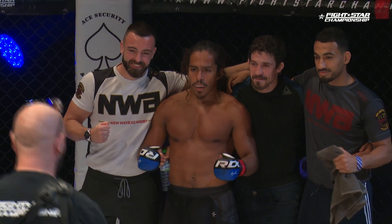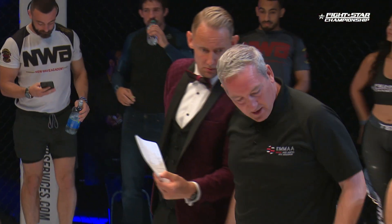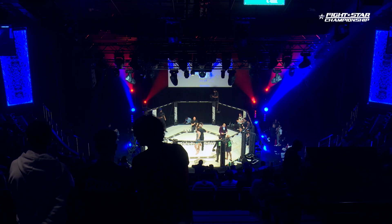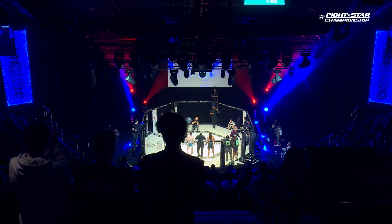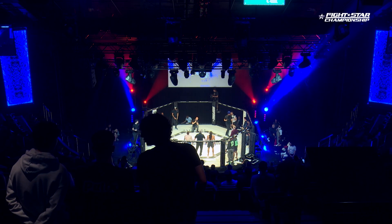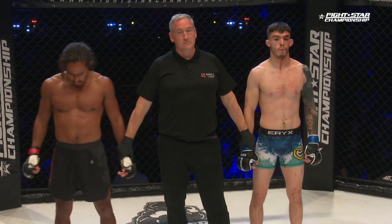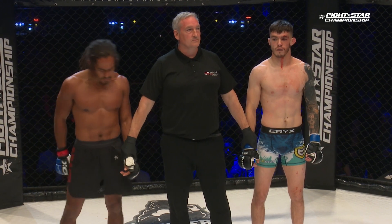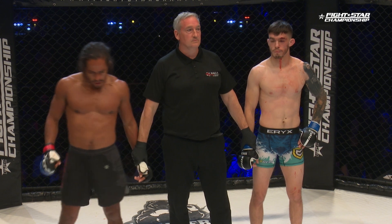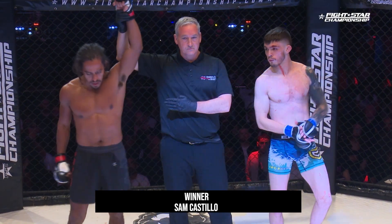Y-Star Championship 25, brought to you by Nova Bell. Ladies and gentlemen, this contest was brought to a close by TKO doctor stoppage, two minutes and six seconds into round number one. Let's hear it for your winner in the red corner — Sam Castillo!